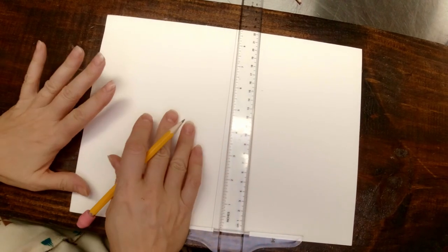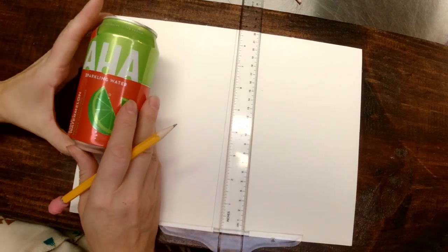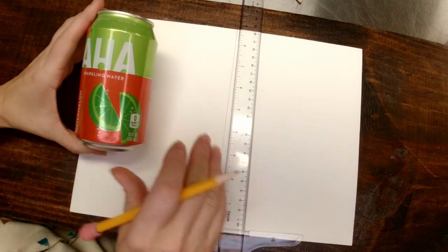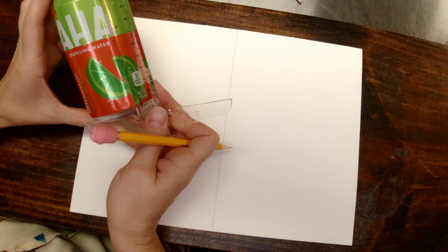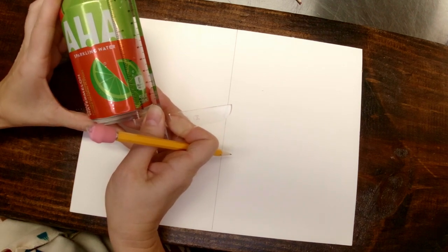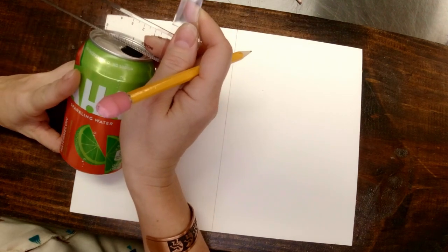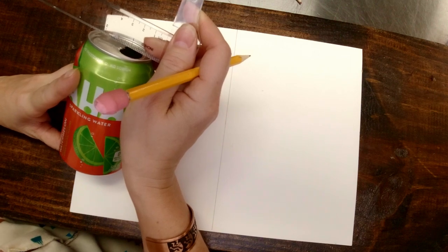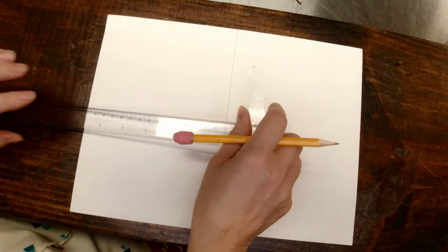When you are drawing your cylinder for your can, start by measuring the height of the can — we're going to try to make this look as realistic as possible. My can here is approximately five inches tall, about four and three quarters, and approximately two and a half inches wide. It's a little more than two and a half, but we're going to go with two and a half for simplicity.